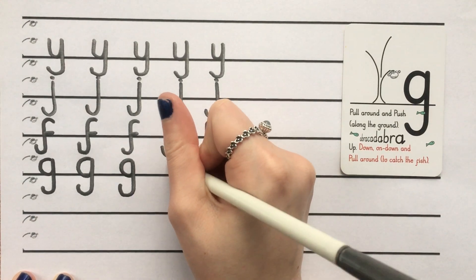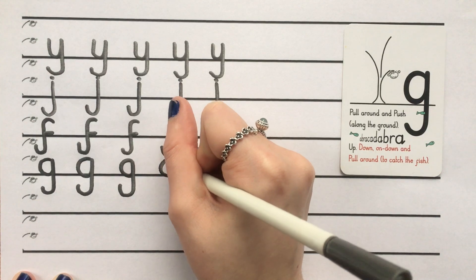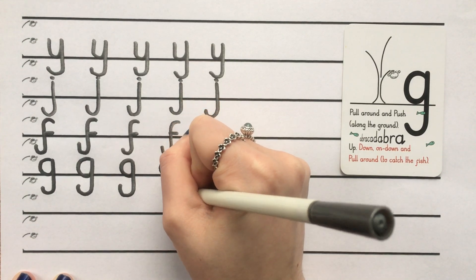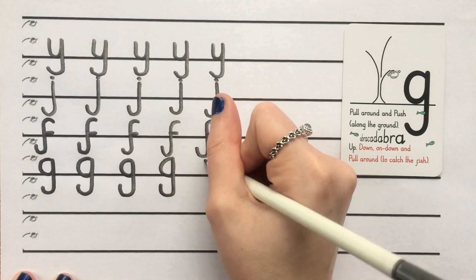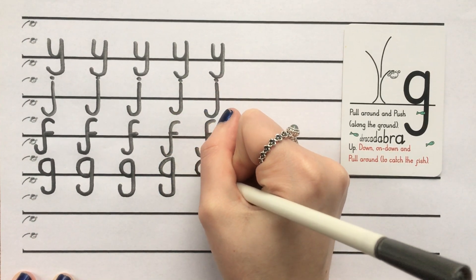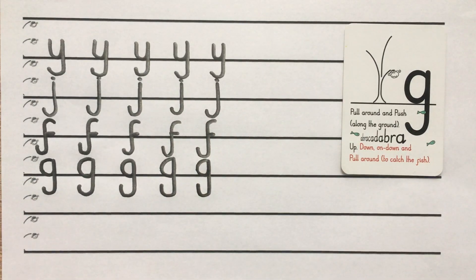And a fourth one: pull around, push along the ground, up, down, on, down, pull around to catch a fish. And the last one: pull around, push along the ground, up, down, on, down, pull around to catch a fish.